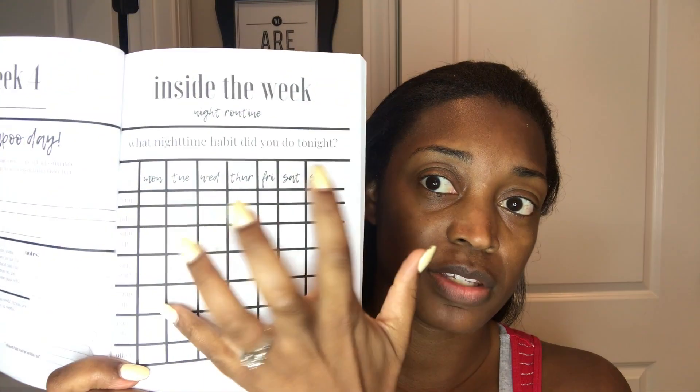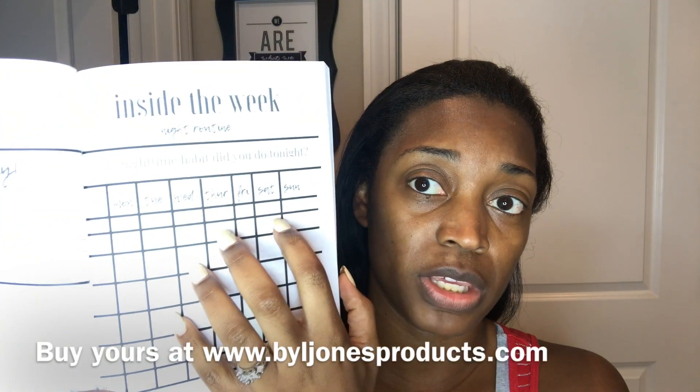When you get your journal, these journals also come with a free satin scarf because I do encourage that you wrap your hair every single night. I'm going to be filling in mine again while I'm under the dryer. This part hasn't been filled out yet because it's the start of my week, so I'll be filling this in basically starting today.